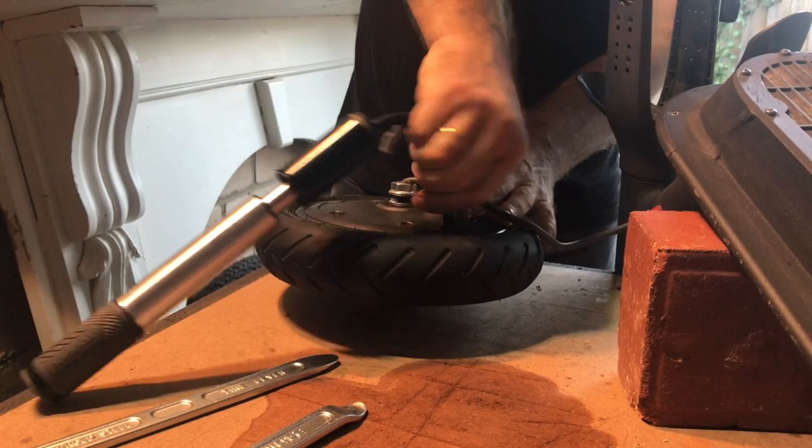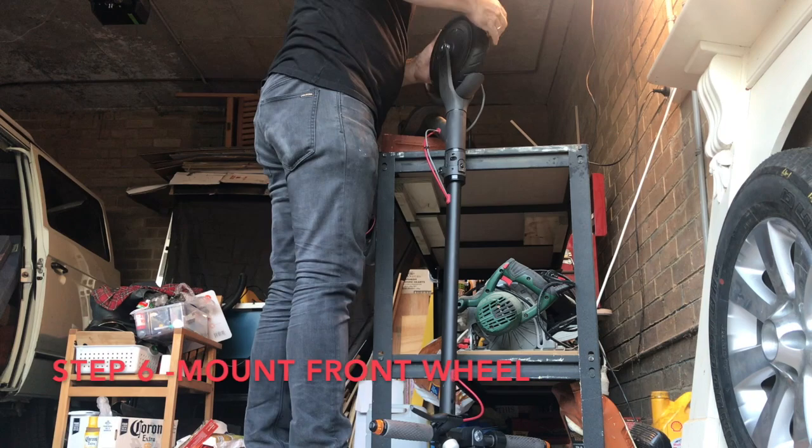Now pump up the tire to make sure everything is okay. The last bit is straightforward — mount the wheel onto the scooter. Finally finished, and as you can see it was a lot of sweat and a lot of swearing, and I certainly didn't enjoy it. I hope you enjoyed this video — please like, comment, and subscribe.